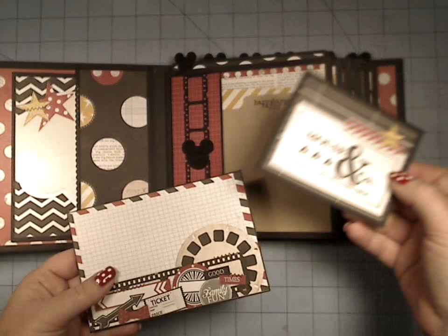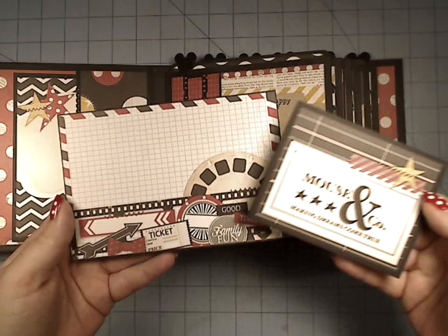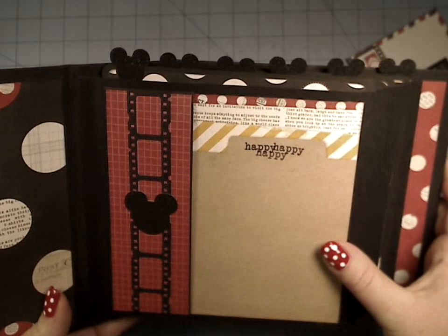I have lots and lots of booklets in here. All of these are booklets except for the front covers, so I don't need to open up all of these. They're all booklets in here, so we can really maximize the amount of pictures and journaling that we can do.